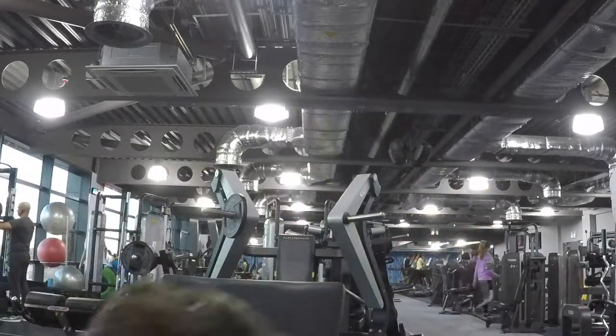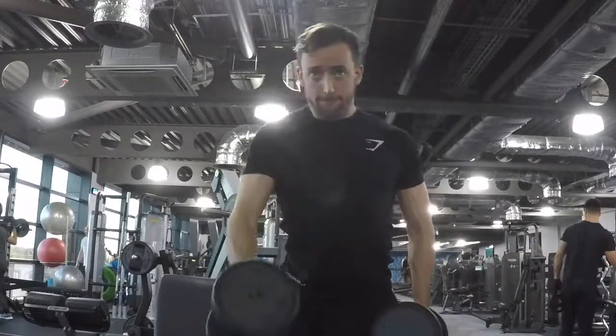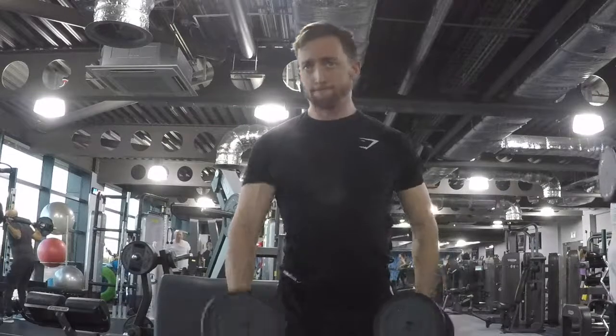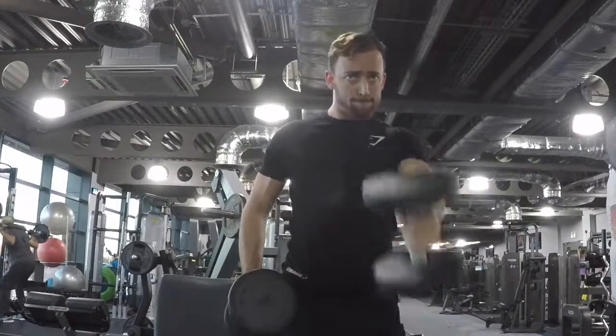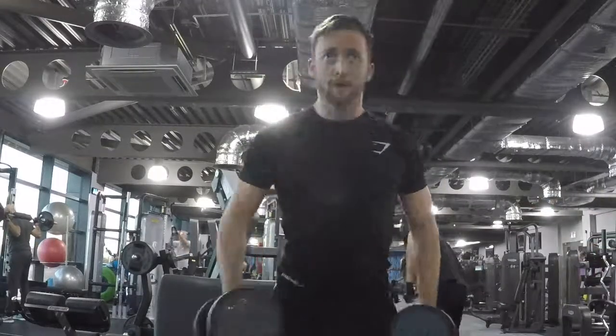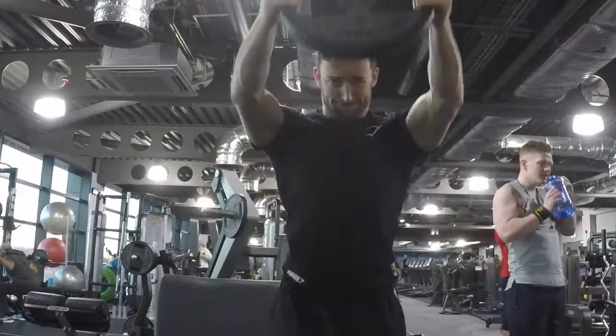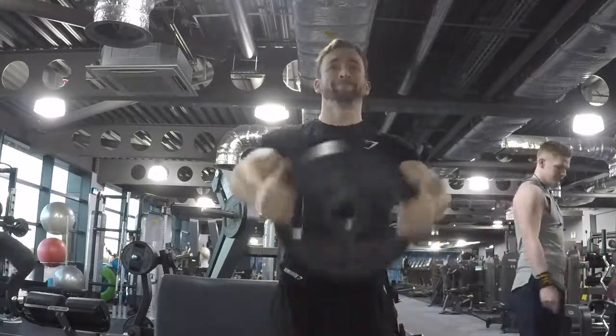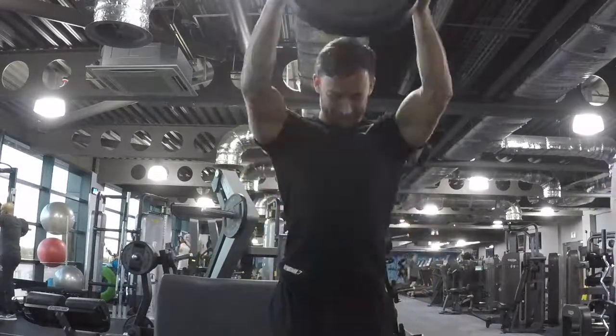Next superset I'm going to do is heavy dumbbell front raises and then straight into some light plate raises — three sets of about ten to fifteen reps. With your front raises, try to take it up to the middle center of your body just to try and isolate the anterior delt.